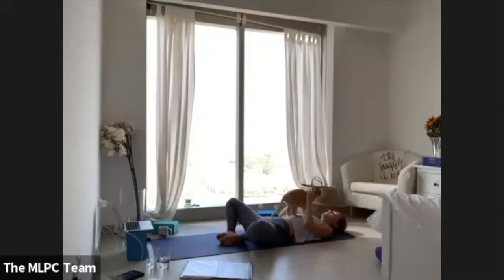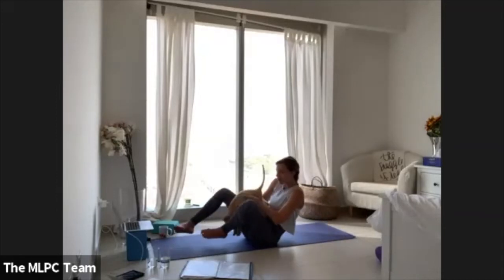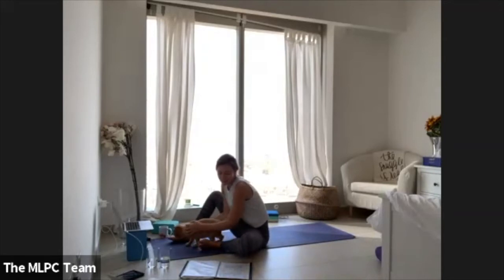Take some deep breaths. We're going to be working on the build up to and the release from crow pose today. This pose is about finding a peaceful center in challenging situations. It's not about lifting up into the full shape — it's about feeling the strength of the stretch and the build up to and release from a posture. Set your intention to identify the emotions that come up from the shapes we're doing, and just learning about ourselves from that information.